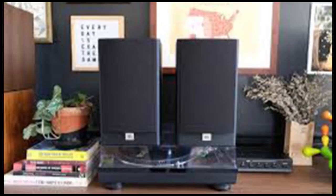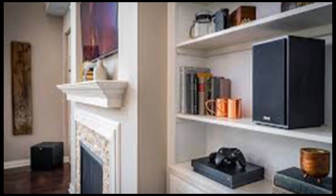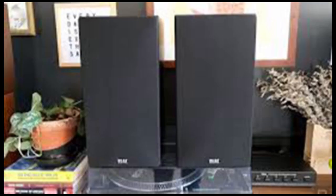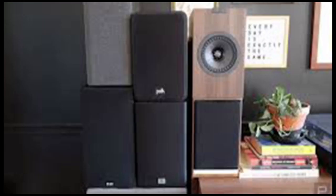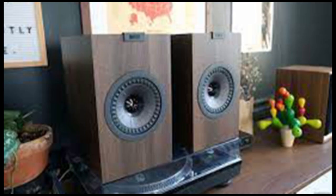JBL A130. The JBLs were pretty consistently in the middle of the pack when it came to listener preference. They're not as bright as the KEFs and the Audio Engines, but not quite as muddy at the low end as the Polk S-15s. If you're just looking for a decent set of speakers and don't sweat over spec sheets, or if you're primarily listening to streaming music and only putting on vinyl occasionally, these are a great option if you can find them on sale. The A130s aren't a bad deal at the list price of $300, but I've seen them discounted to as little as $180, at which point they're a downright steal.